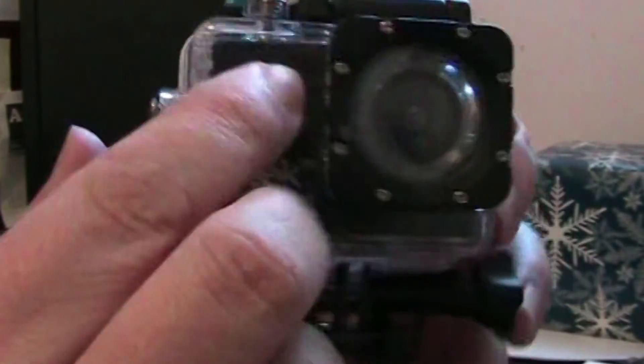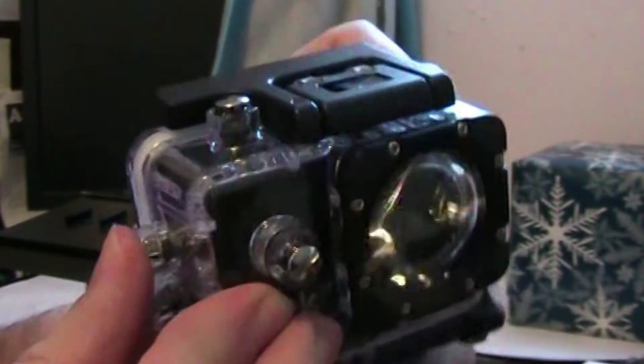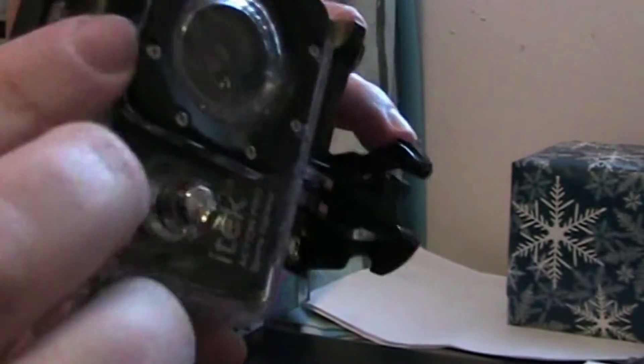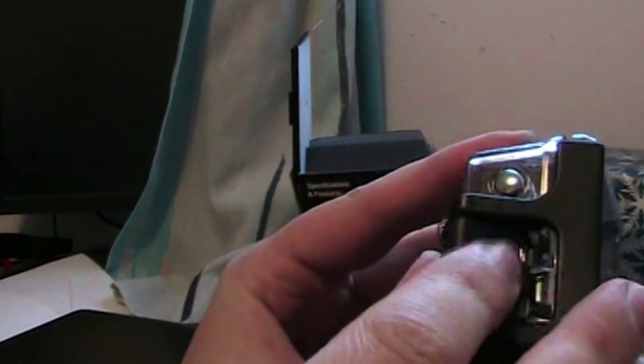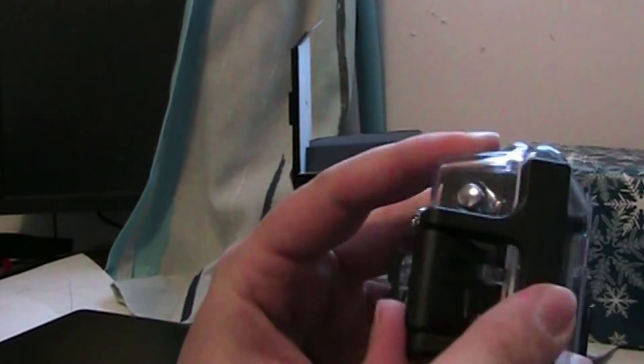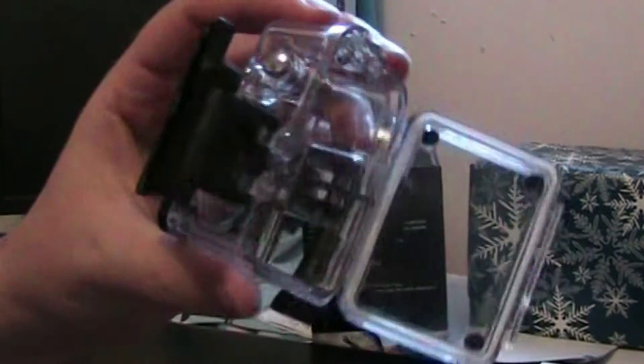It has these little buttons here to turn on and off, take pictures, and so forth. It has a little waterproof kit — you push this up, then lift the part up by the lens, it lifts up, and then comes out like that. That reveals the waterproof encasing.